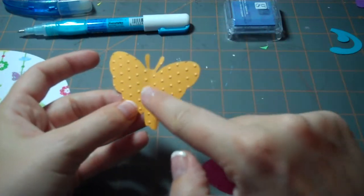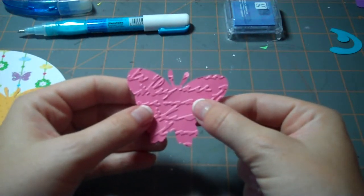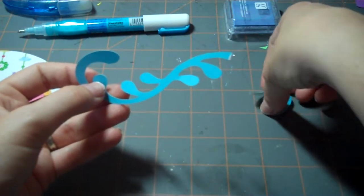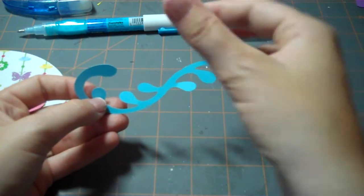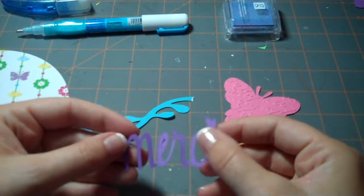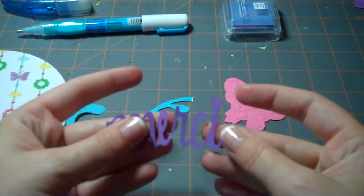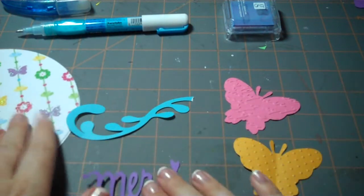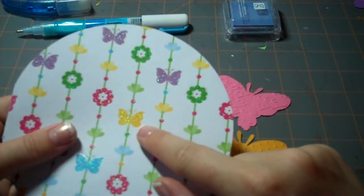To give it a little more texture, I ran the orange butterfly through the Swiss Dots Cuddlebug folder, and then the pink one through the — I think it's called Script or something like that — Cuddlebug folder. Here is the shape from the Accent Essentials cartridge; I used Design Studio to cut it out on pattern paper and purposely cut it off because I didn't want the whole piece on the card. The final cartridge we used is Beyond Birthdays, and I cut out the Merci or Thank You from that cartridge. The colors I chose for my embellishments were inspired by this pretty glitter stack paper.